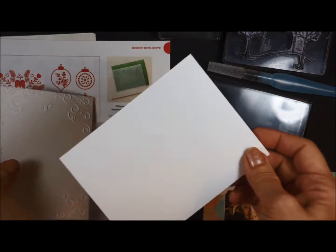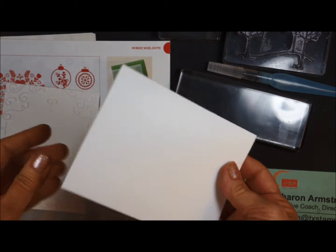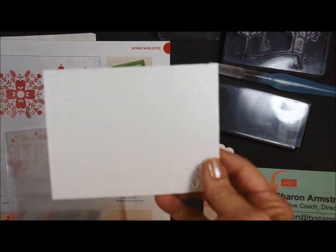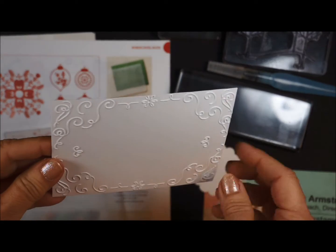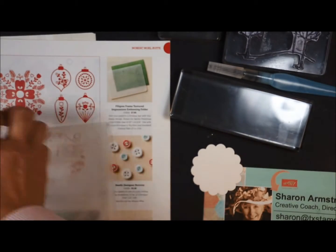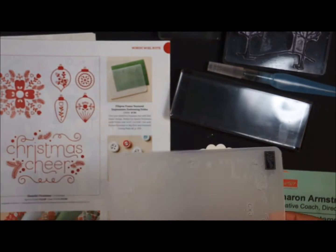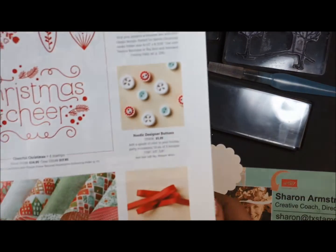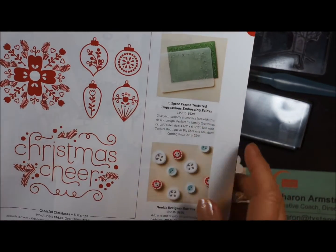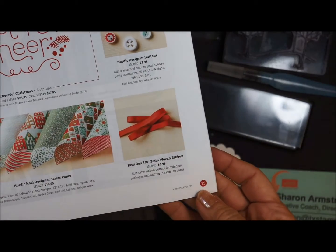In your kit this month for this card, you got the Whisper White card stock already scored and folded. And then you received a piece of the shimmery white that I went ahead and ran through the embossing folder. This is the folder, and it is from the Holiday Mini Catalog right here. It's called the Filigree Frame Textured Embossing Folder, and it's on page 15.